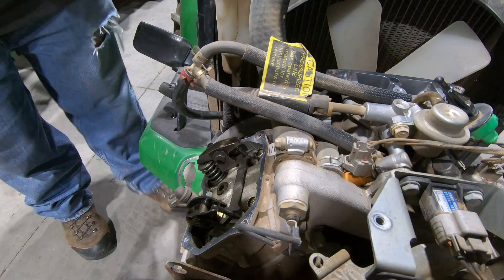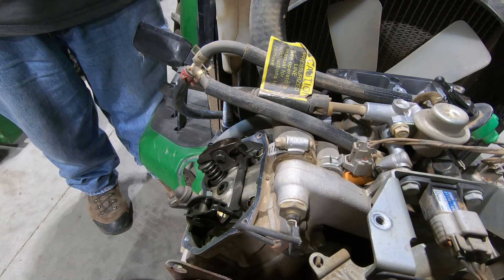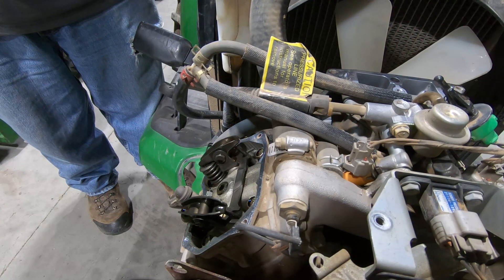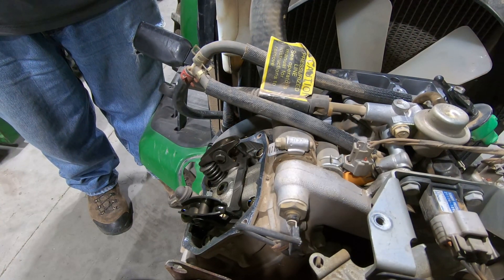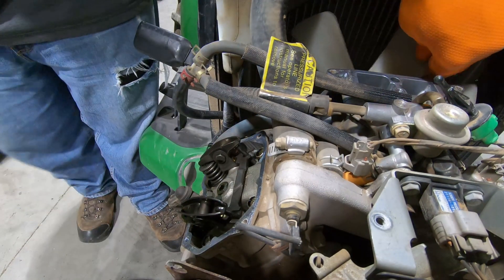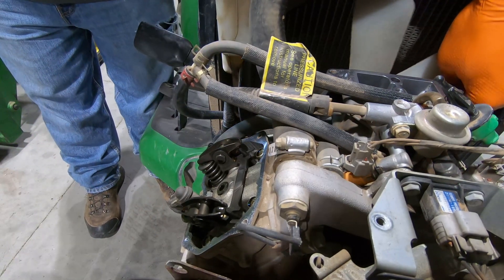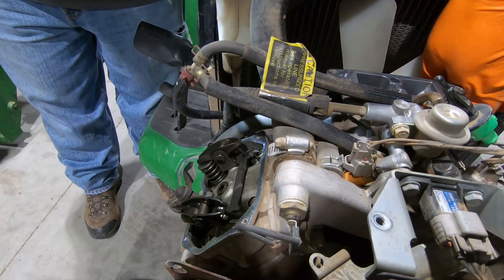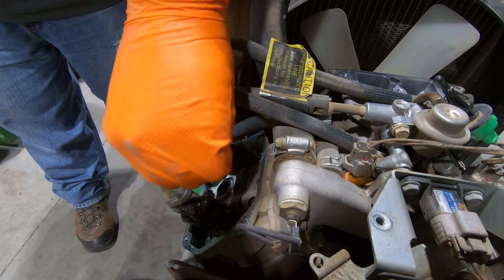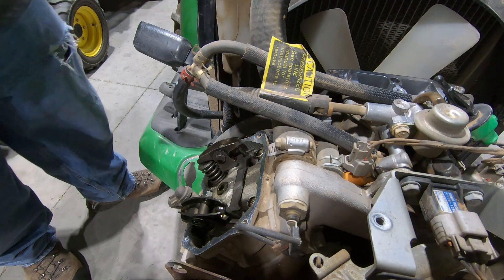It just requires more hands than I have. The nice thing is with gas engines you can turn them over by hand. The magnet is now underneath the pickup, and so we are at top dead center.